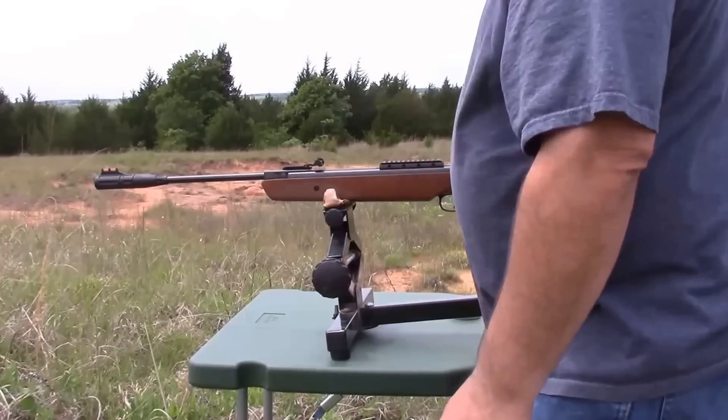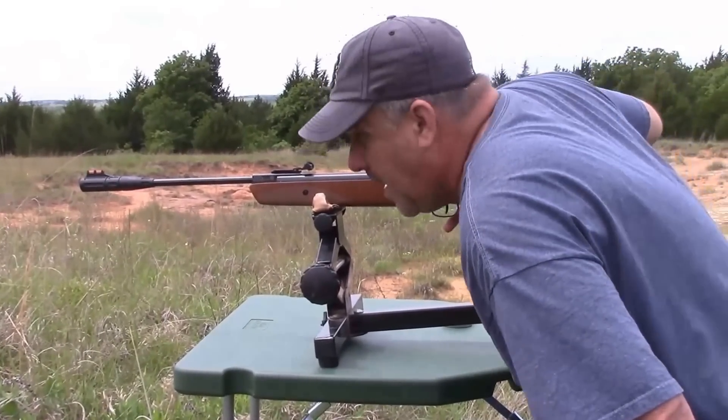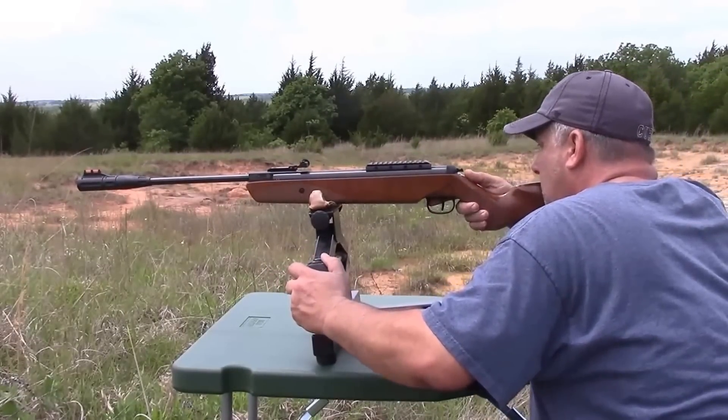Your safety on this automatically goes on when you load. It's right here where my thumb is. So we need to take off that safety, and we'll give it a whirl.